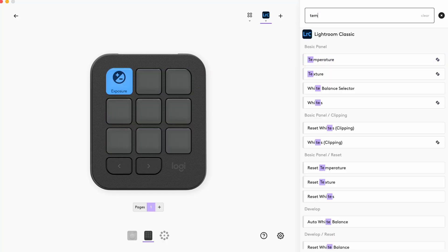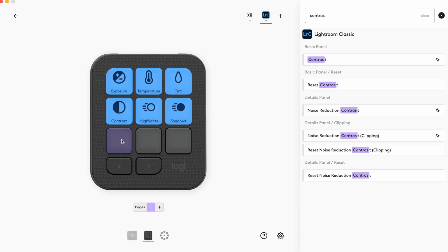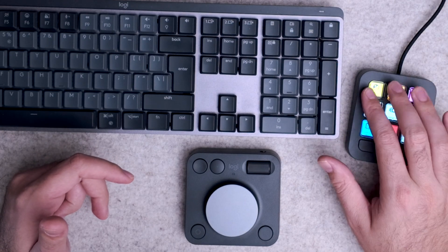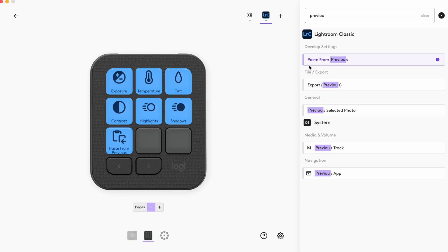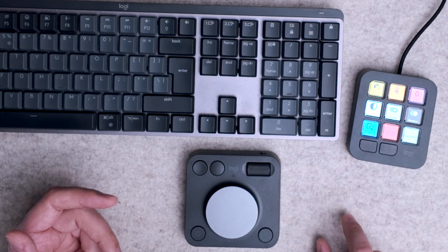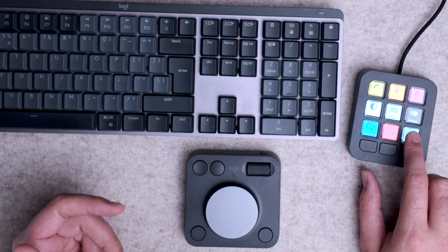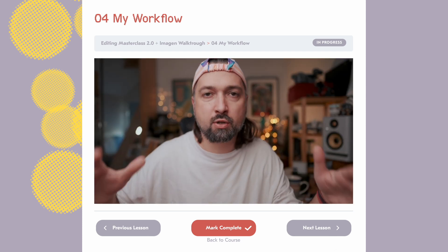For the first workflow, I assign the most-used sliders to the keypad: exposure, temperature, and tint, then contrast, highlights, and shadows. I also have a custom button to paste settings from my previous image — useful when editing similar photos in a scene. Then I have buttons for applying my Magikadabra color presets and my main black-and-white preset. My preset pack comes with a full editing course, linked in the description.